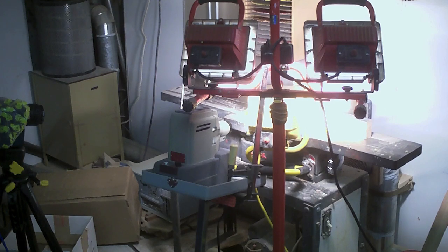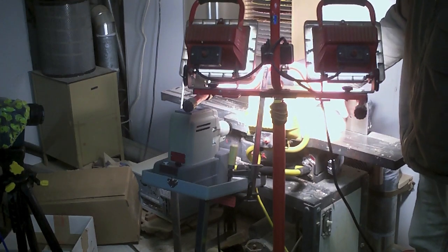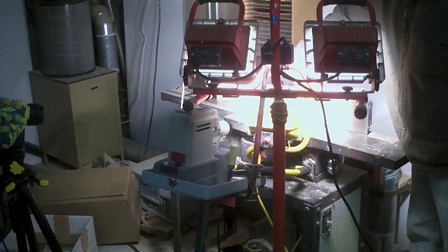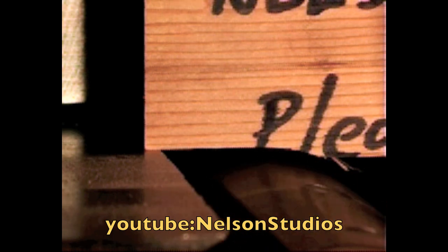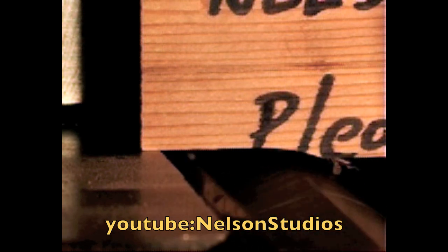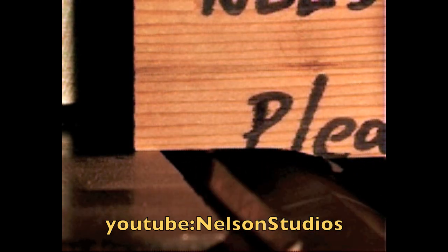This is our second try at 6,000 frames a second, and we've added another 150 watts of halogen. Now we're getting down to some crazy speeds. Three seconds at 6,000 frames a second worked out to just a whisper under 10 minutes of video. I am not going to subject you to it all here — it will be on the other channel, Montana FPS.